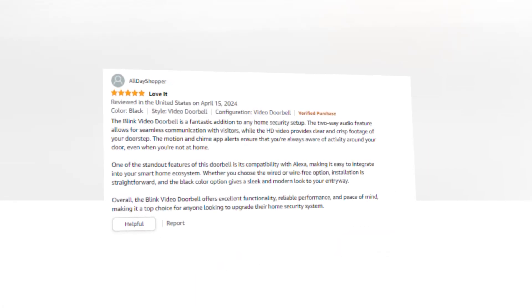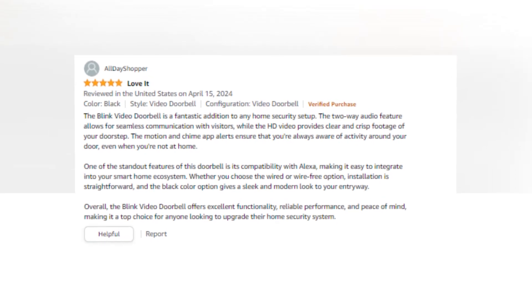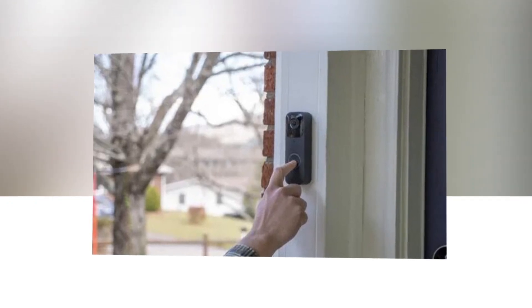Either couple with a sync module or connect to the doorbell's existing wire. Select between saving and sharing videos locally with the Sync Module 2 and USB drive, or online with a free 30-day trial of the Blink subscription plan.